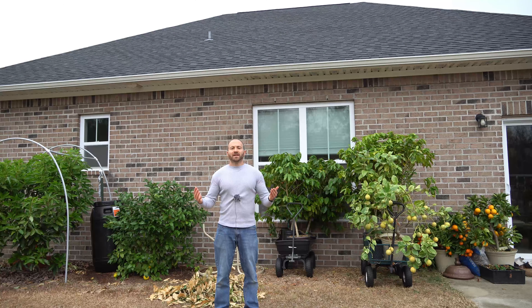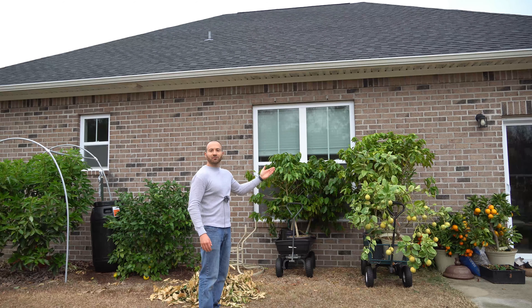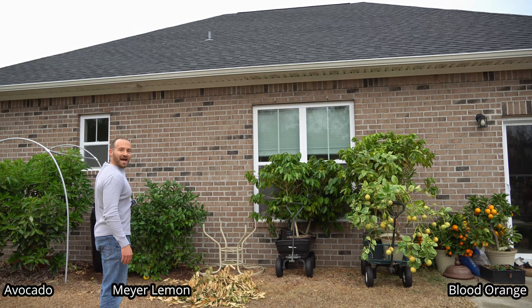Then on nights when I'm confident it's going to be at least 40 degrees Fahrenheit or warmer, I simply back the garden carts up to the south wall of my house, because the radiating heat of the house keeps all of the plants about five degrees warmer every single night. That's why I have so many of my frost-sensitive plants planted or kept up against the house.